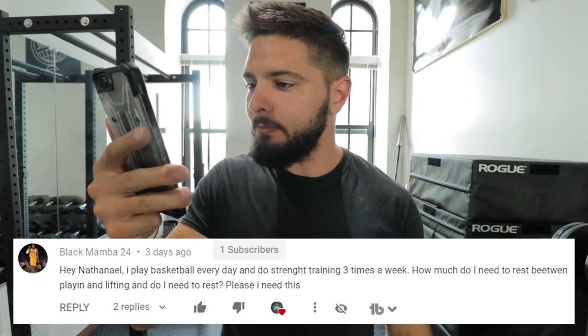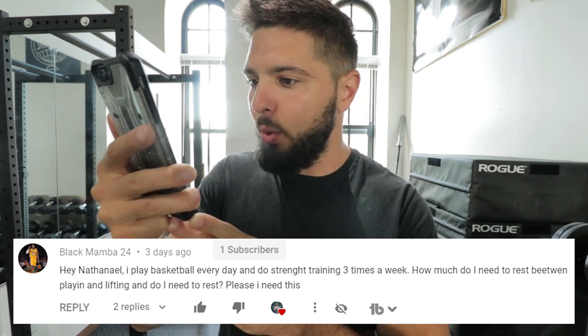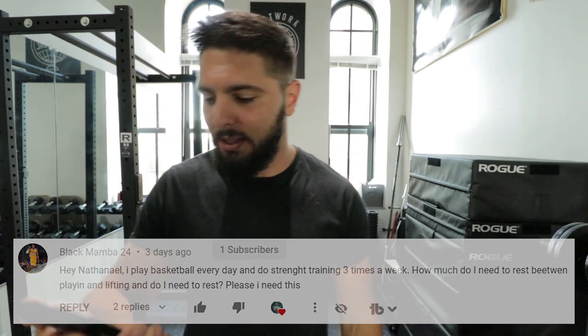Today's question is from BlackMamba24 who says: 'Hey Nathaniel, I play basketball every day and do strength training three times a week. How much do I need to rest in between playing and lifting? And do I need to rest? Please, I need this.'